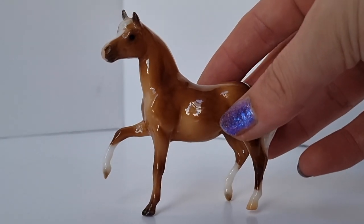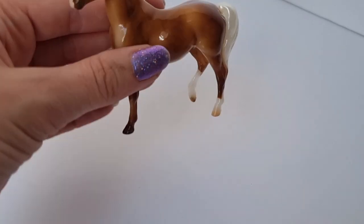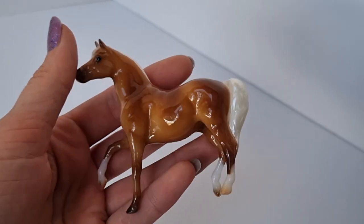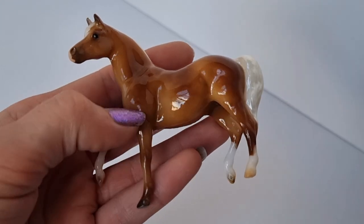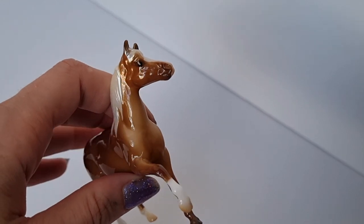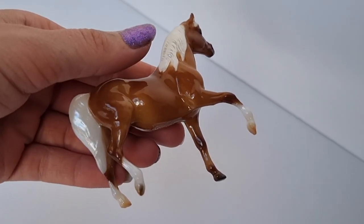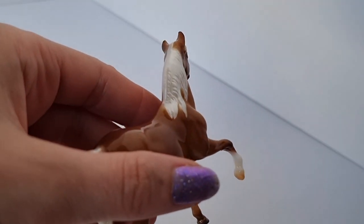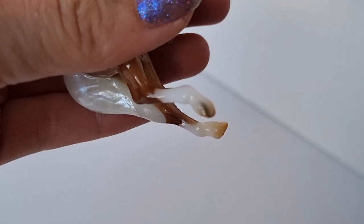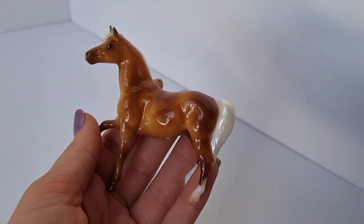I'm super happy with her — I find new details every time I look at her that I didn't realise were there. She has dapples all throughout her body that my camera really struggled to pick up, but they are there. The pearl colour in her mane and tail really shines under the gloss, and I've also noticed that she has some hoof stripes even though her hooves are tiny. She's just full of really great little details and I'm super happy to have her in my collection.